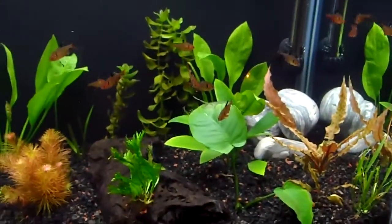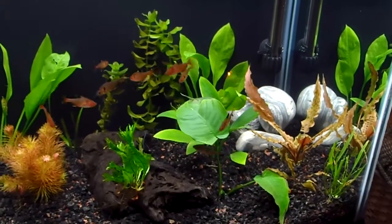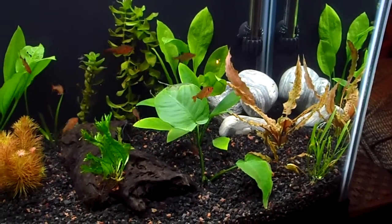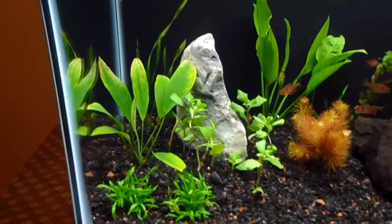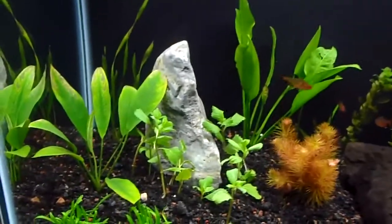I got a lot of ideas from you guys — I watch your videos. I did some research and kind of picked out plants from a few different stores. I moved the rock back a little bit and moved this Rotella up.